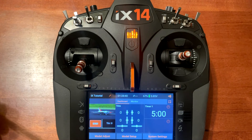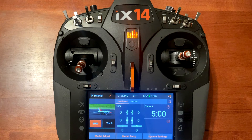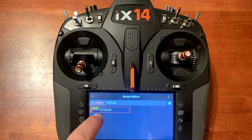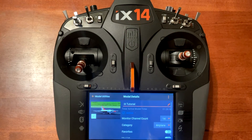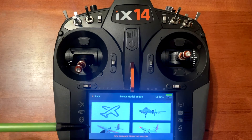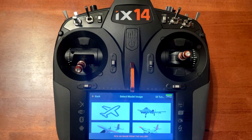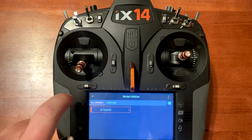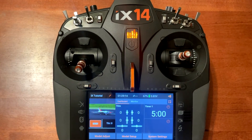Now let's say you want to set this up on multiple models without going into each individual one. The way you do that is tap the pencil at the top, click on proceed, then click on the model for model utilities. Once you do that, go in on the image, tap it, and do the same process. That way if you have multiple models you want to change, you can do them without going into each individual one.